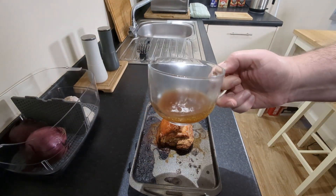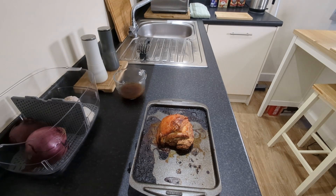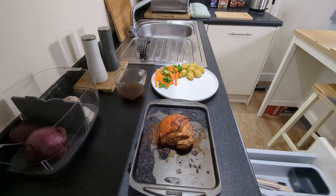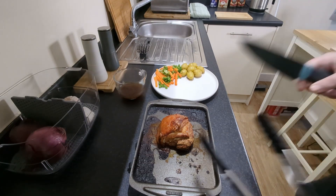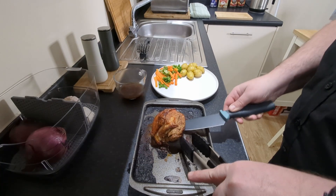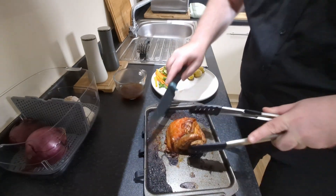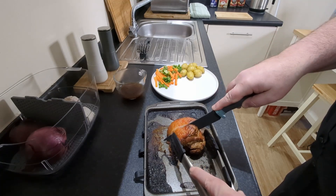We have our jus — whatever it's called — and we're going to pour that over the meat. We just need some veggies to round it off. So let's see if we can cut this. It's stuck to the bottom — that ain't good. Come on. Okay, it's no longer stuck to the bottom. Let's see if we can cut this open.